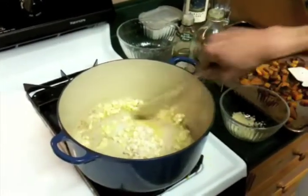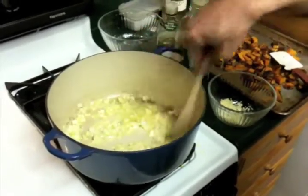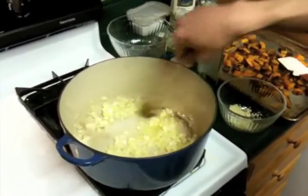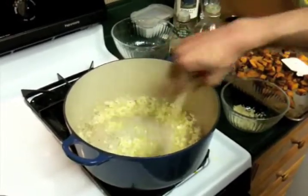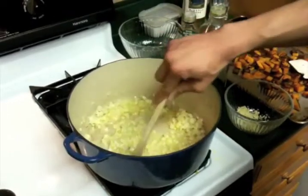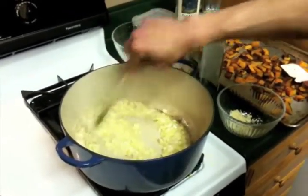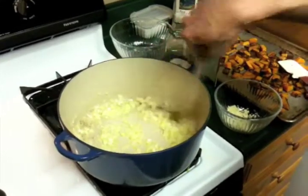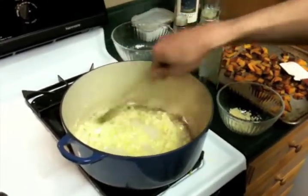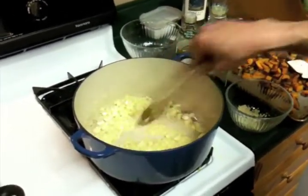The shallots are going to be nicer if you have them. They're going to be sweeter and kind of less pungent, but the onions will do fine. Just chop them up. What we're trying to do here is just soften the onions or the shallots. You don't want to burn them at all, so you want to keep your heat kind of low and stir them around every so often. Give those about two minutes or so over medium heat.